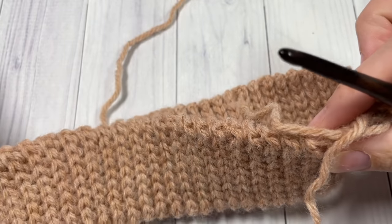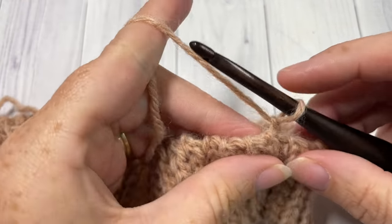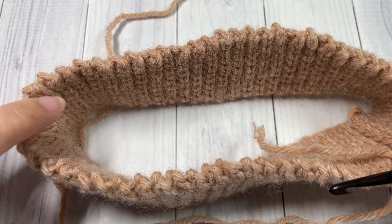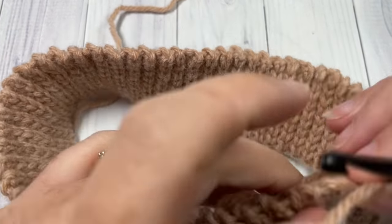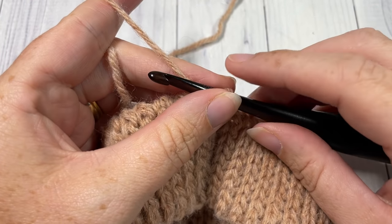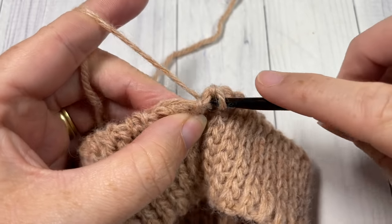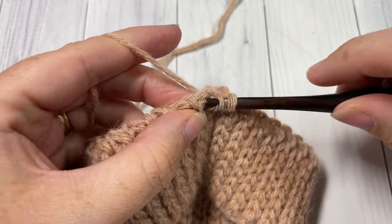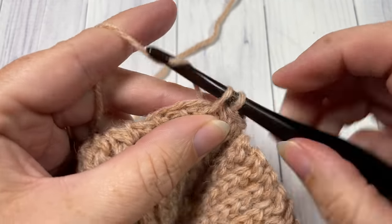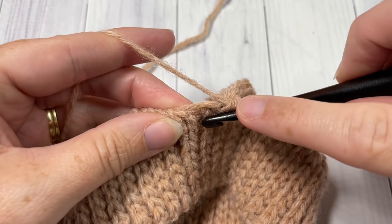We're going to work around the unfinished edge with a foundation round of single crochet stitches — 72 single crochets evenly all the way around. If it helps, place a stitch marker halfway around and work half your stitches on each side. If you are changing the size of your hat you'll need a stitch multiple of two. Go ahead and single crochet 72 stitches all the way around, then join with a slip stitch in your first stitch and chain one.